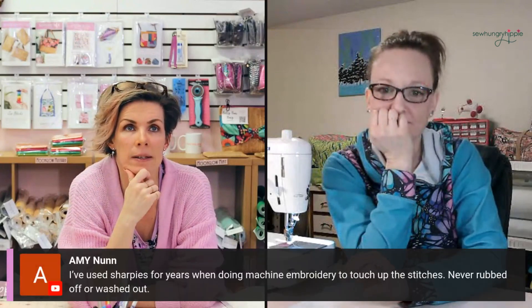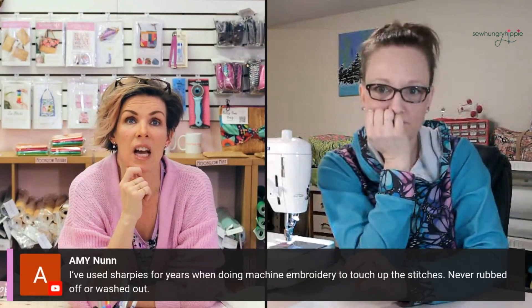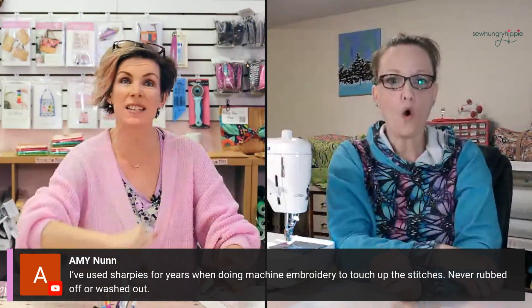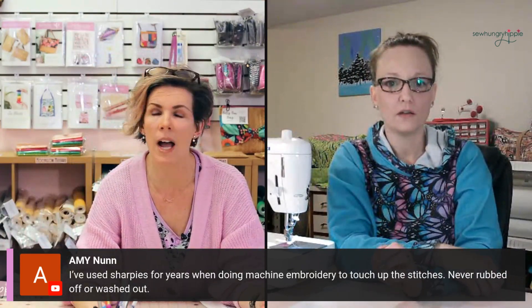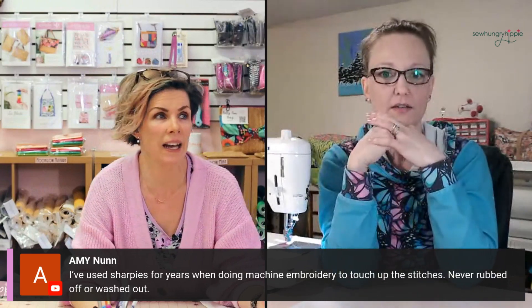Amy says she uses Sharpies when doing machine embroidery to touch up the stitches — never rubbed off or washed out. I love that, Amy. I'm going to do that — I have to dust off my embroidery machine and do a couple designs. So now Sharpie is going to go up in sales. We should have bought stock. Amazon's going to be like, why are we selling so many Sharpies all of a sudden?